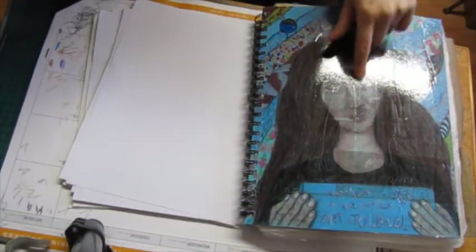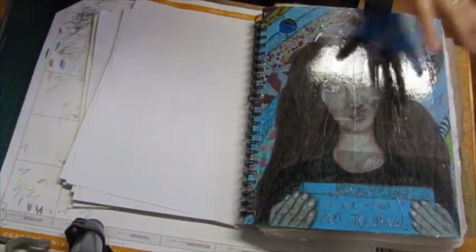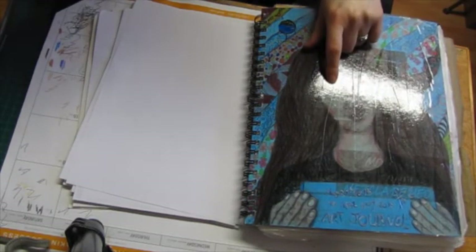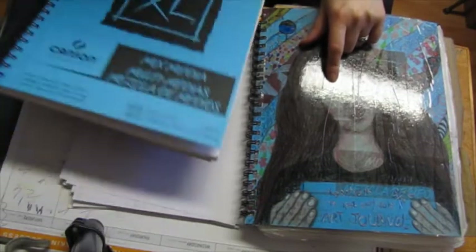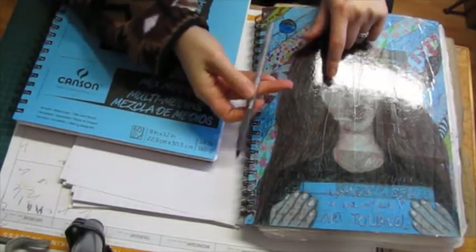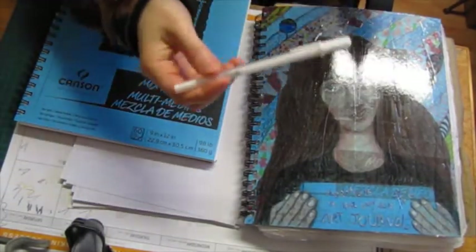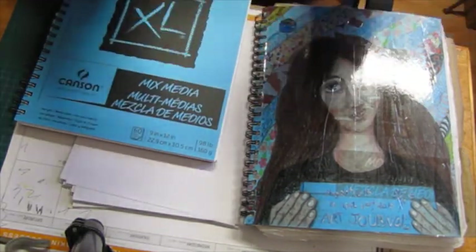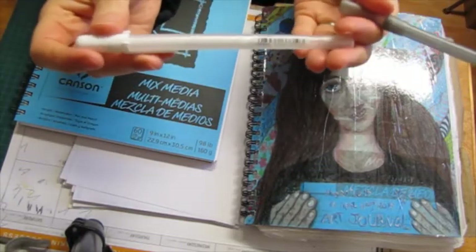I drew her on top of this background, colored her with colored pencils, and for the eyes I used a normal pen and my Sakura Jelly Roll. Oh gosh, I've missed using these and I have them again.